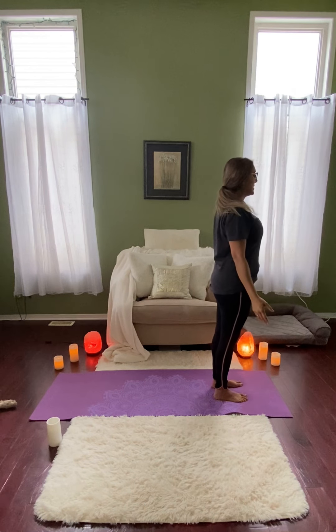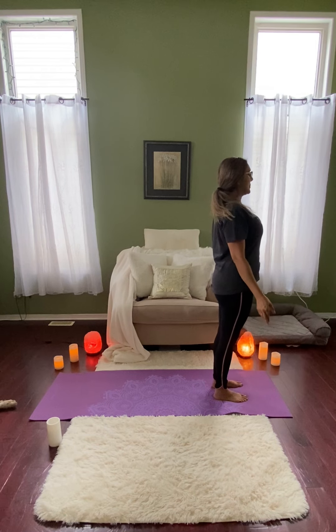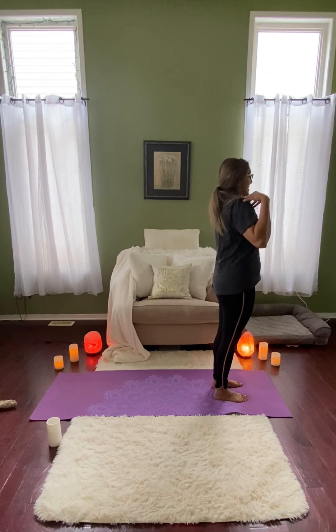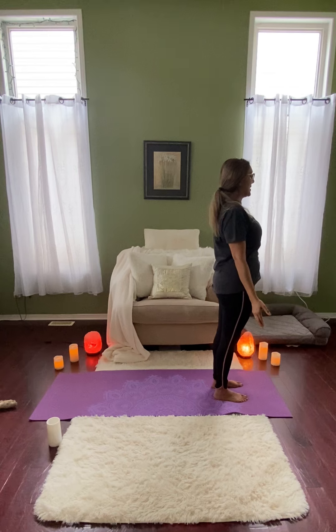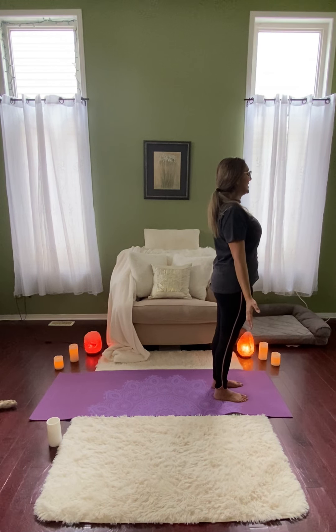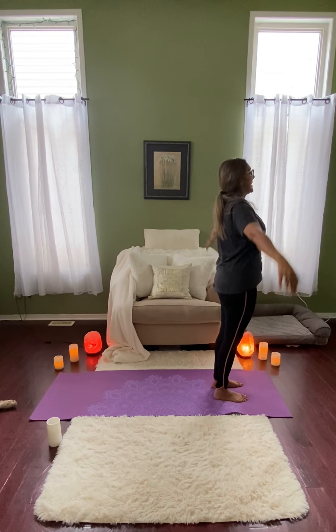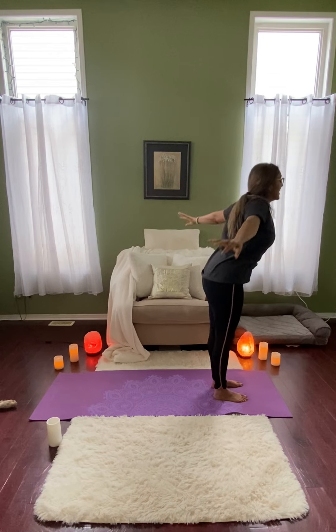Maybe once again checking in with the feet, just making sure alignment is where you want it to be. I always have to remind myself about my shoulders, so I like to give them a little roll, just to keep them down and away from the ears. Too many hours spent hunched over the computer — I'm sure you all know. And when you're ready, inhaling the arms up. And exhale, swan dive over and fold.